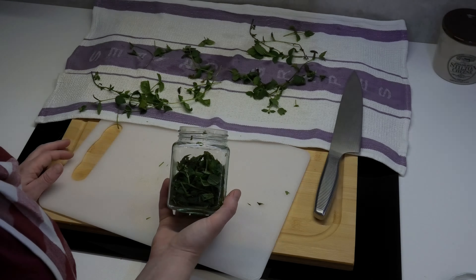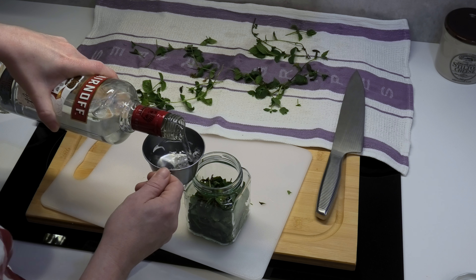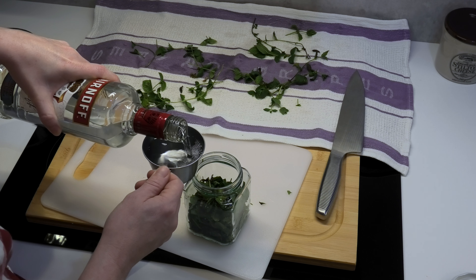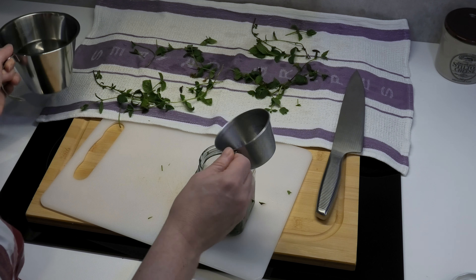So now it's about this full — that should be enough. I'm going to make sure all the leaves are covered with alcohol and water, where the alcohol is a little bit more than the water. I start with one of these, then add a little bit of water, and then just pour the rest as alcohol — like that.